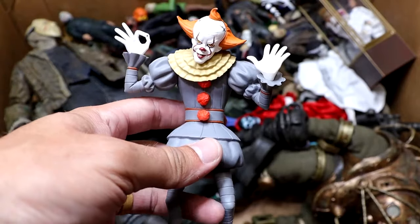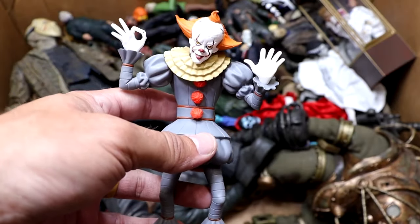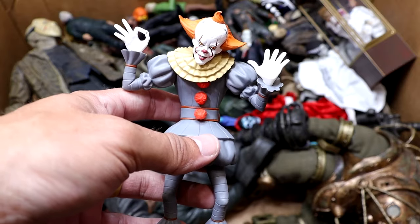Next up, we have the Pennywise IT remake from 2017 — a Tooney Terrors figure. Pretty cool. I still think I like the OG better, but I still like this design and I appreciated the character.